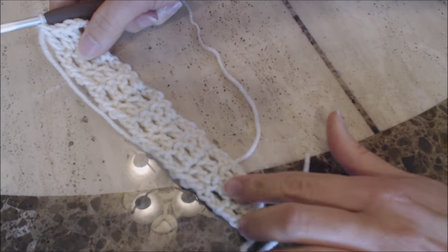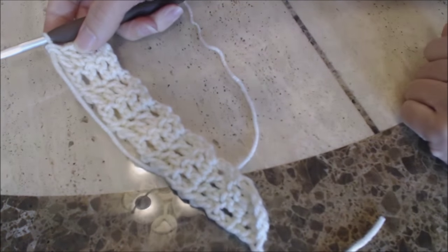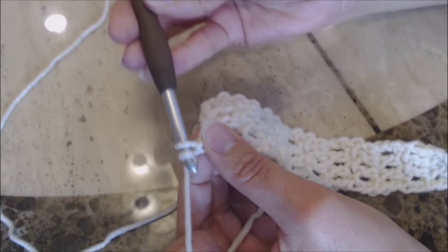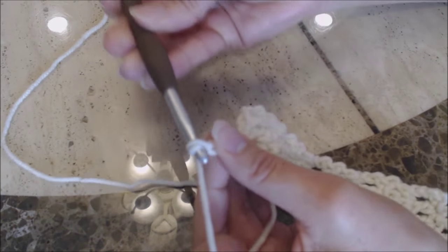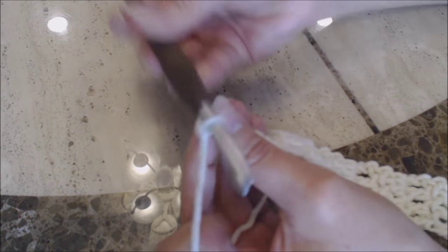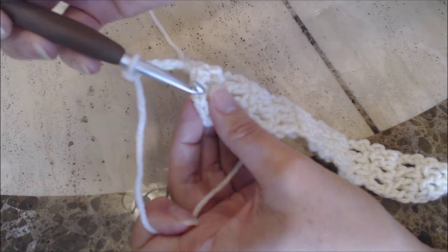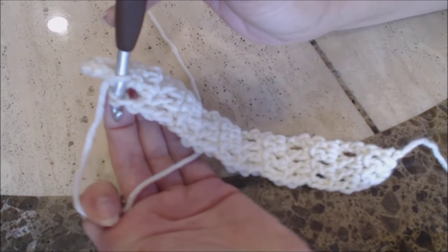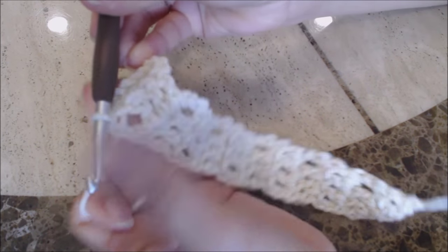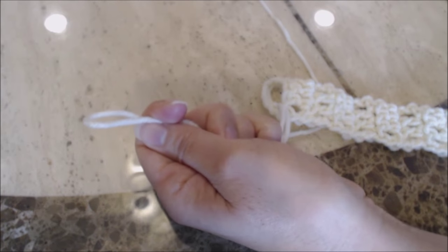I made mine eleven rows. Then at the end, I'm going to make the buttonhole — chain eight: one, two, three, four, five, six, seven, eight. Then make a slip stitch on the opposite side by going into that top stitch on the opposite side and making a slip stitch. Then finish off — yarn over and pull enough yarn through to bury into your work. Go ahead and bury your loose yarn ends.